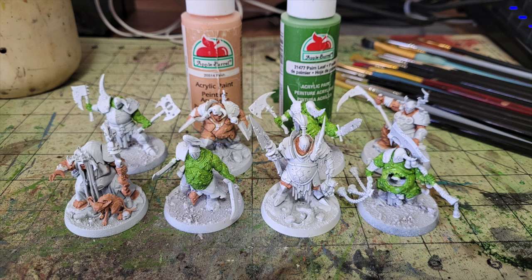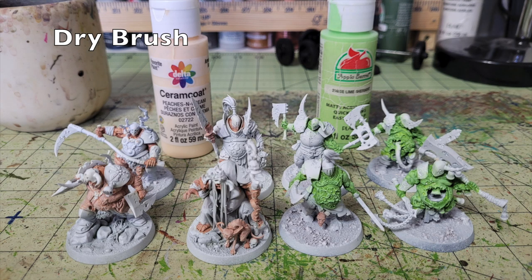Next, dry brush the flesh. For the regular flesh tones I use Delta Ceramcoat Peaches and Cream, and for the necrotic flesh I dry brush in Apple Barrel Lime Sherbet. Peaches and Cream costs about 65 cents at Hobby Lobby, and Lime Sherbet is 50 cents at Walmart. Dry brushing creates the illusion of highlights — the lighter pigment catches on raised surfaces while leaving the darker color in recesses, creating depth. Don't worry about the chalky finish; the oil wash will smooth that out.